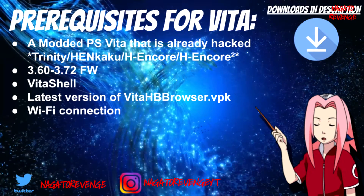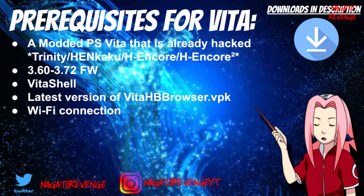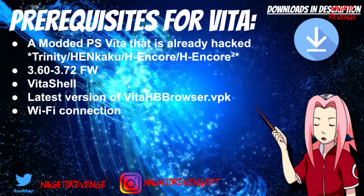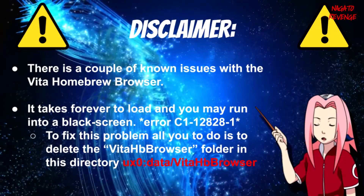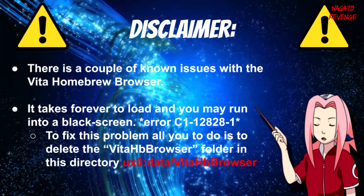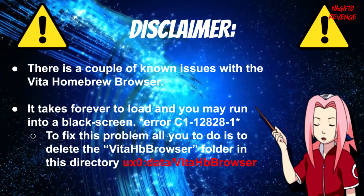The reason why we need a Wi-Fi connection is that all of the VPKs are downloaded from an internal server off of Vita Homebrew Browser. The method for downloading VPKs, homebrew games, or homebrew like Adrenaline, is just getting them off the web server. There is a disclaimer: there are a couple of unknown issues with Vita Homebrew Browser — it takes forever to load, so don't be shocked and think your system froze.